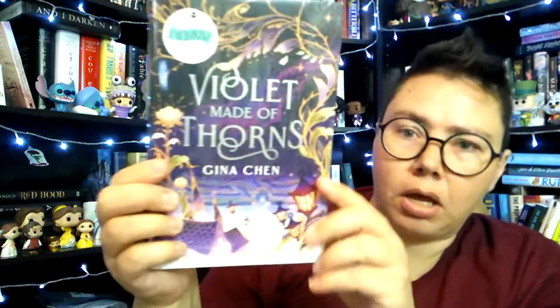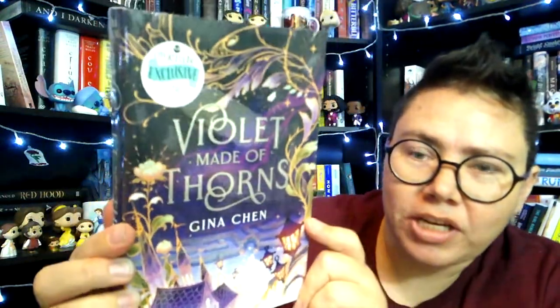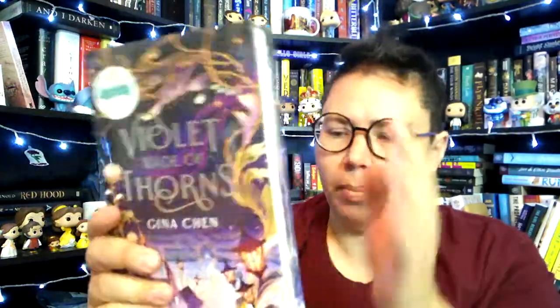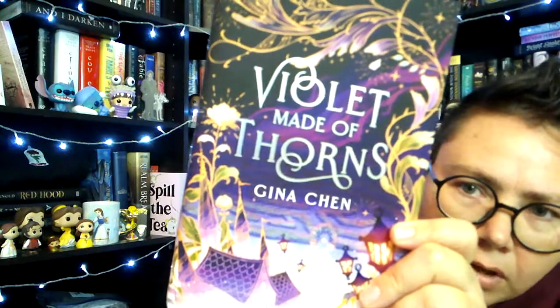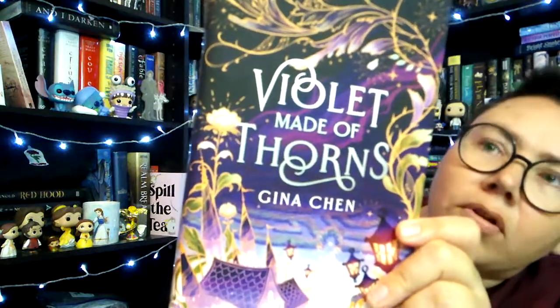We haven't seen anything Maleficent-themed despite the Maleficent horns on the spoiler card, but we also haven't seen the book yet. So it is time to reveal the book: Violet Made of Thorns by Gina Chen. I don't think the Maleficent thing is going to happen. Bummer. Why did they have those horns? I'm so confused. Let's take a closer look at the book, get it out of the plastic. Beautiful, beautiful, beautiful as usual.